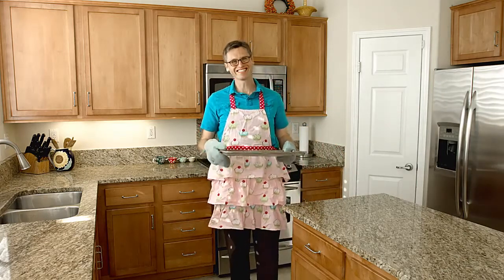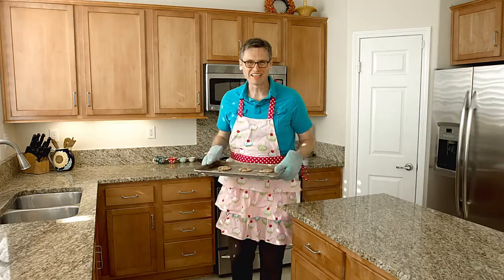Oh, hey! I didn't see you there. It must be project time.